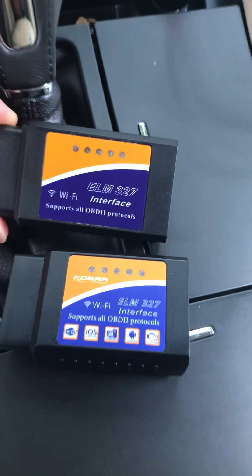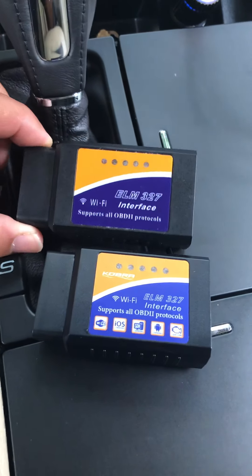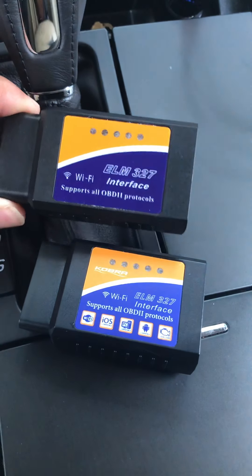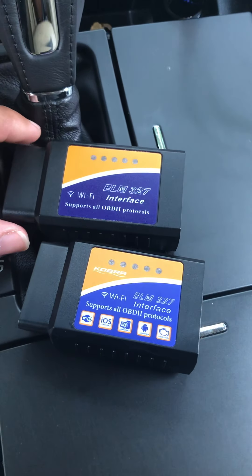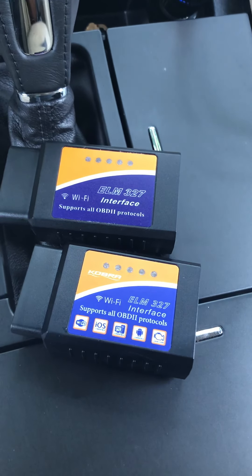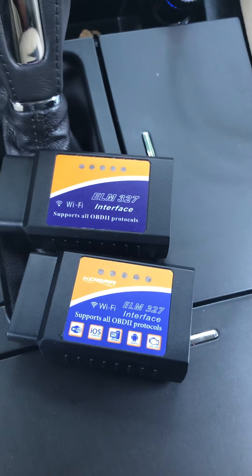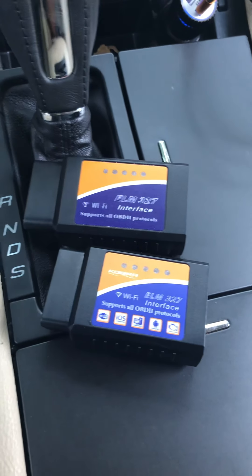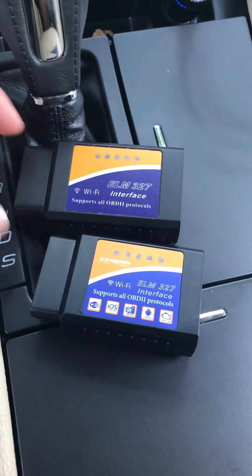According to Elm Electronics, who creates the chip used in these OBD2 devices, there is no version 1.5 — it's only 1.3 or 2.2. I have seen a 1.4 that actually worked once, but that was a rare occasion from a unit I found from China.